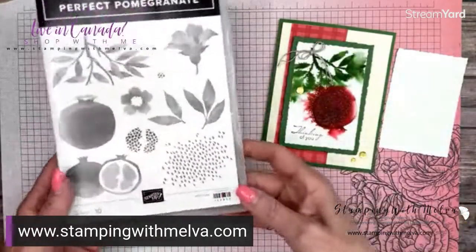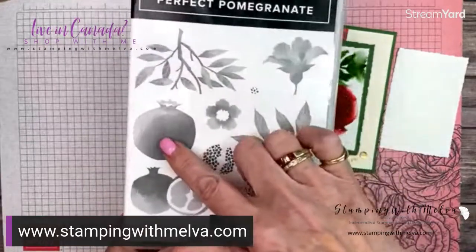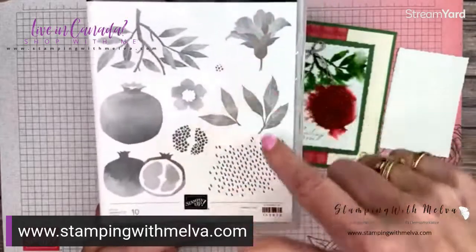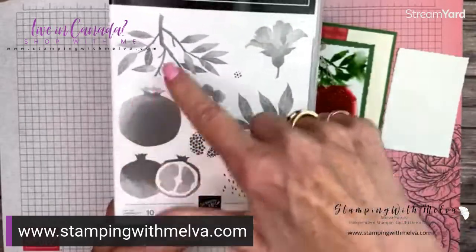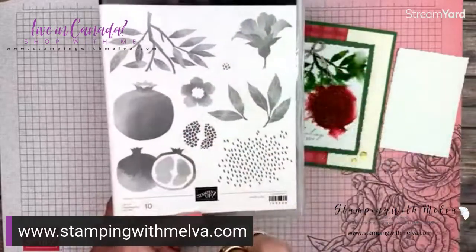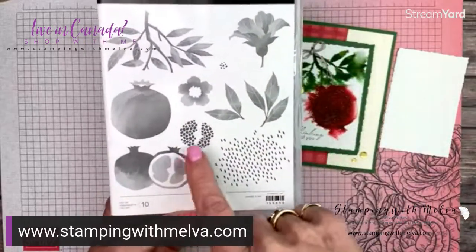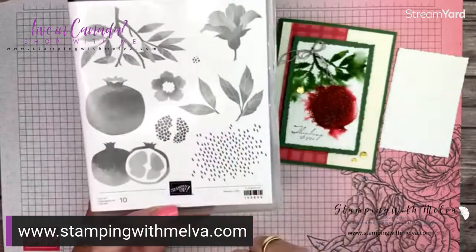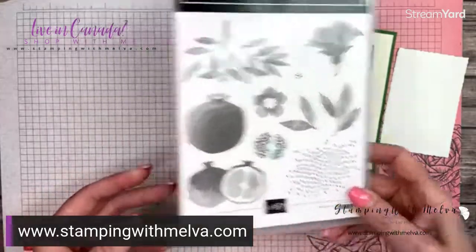This is the stamp set. It is a distinctive stamp set. You've got the pomegranate and the leaves, some other leaves, the flower, a cut-open pomegranate with dots for the inside, and then a background of dots. Just really fun images.